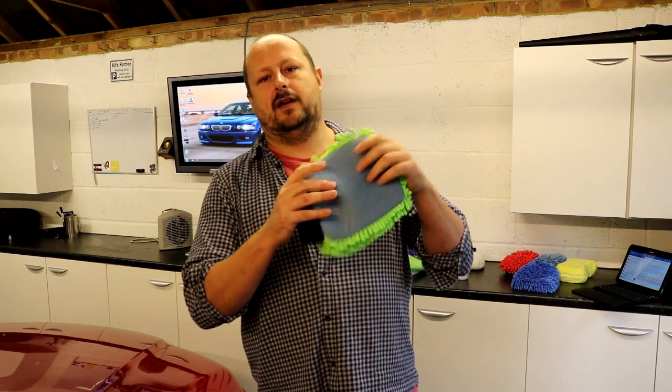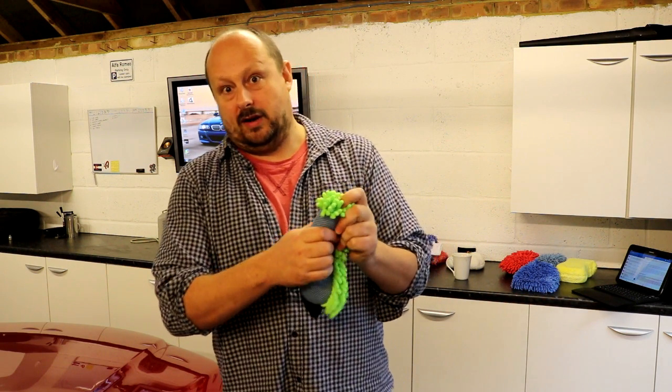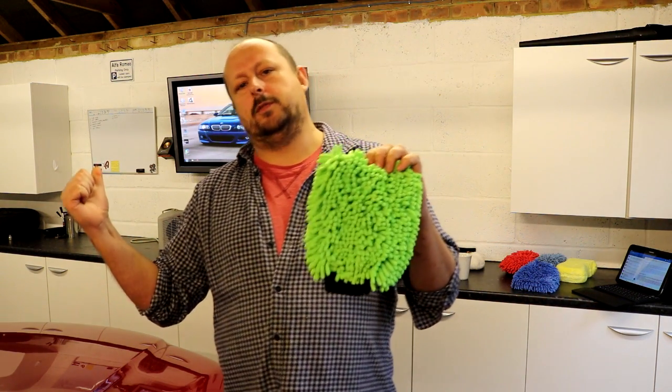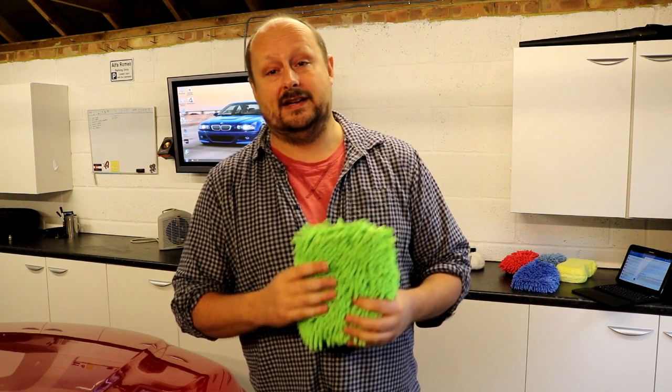On one side you've got a mesh mitt that you probably wouldn't want to use on your paintwork, but if you've got dirty wheels that you're not OCD about — not Ferrari alloys — you might be happy using that more aggressive side. Or for trim, or glass. And then the noodle channel microfibre pile side is fantastic — a really safe thing to put on your car. A lot of people will buy these for wheels only, keeping an expensive lambswool mitt for paintwork.